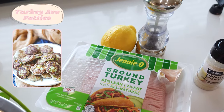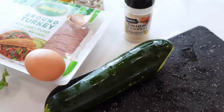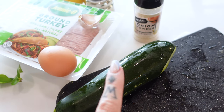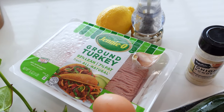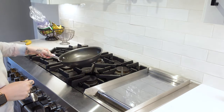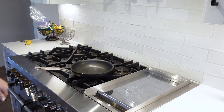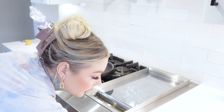This first recipe is supposed to be a turkey avocado patty, but instead of avocado — since mom ate that this morning because I love avocado — I'm going to be shredding zucchini and using probably about half of it. This recipe also calls for onion, but I don't have a lot of onion, so I'm going to be using onion powder instead to sub.